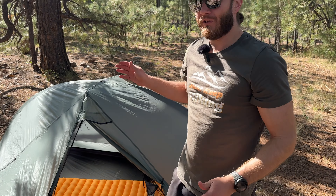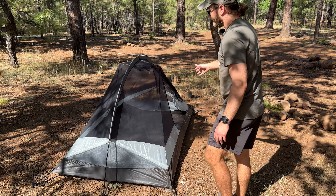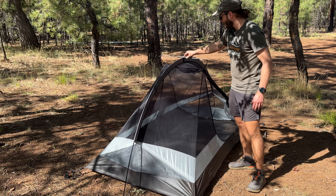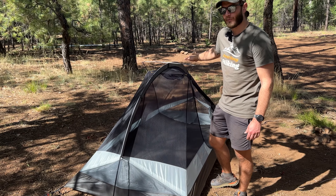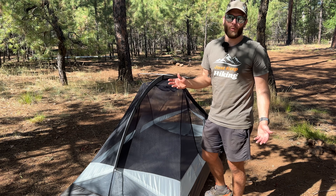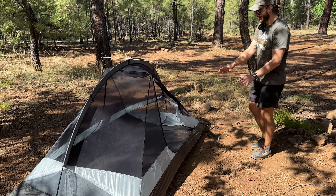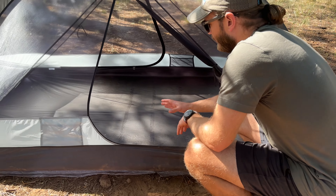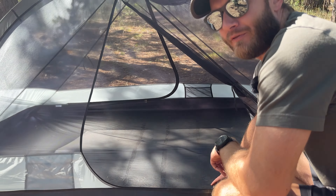Let's quickly take the rainfly off and I'll show you what it looks like without the fly on, which is actually how I prefer to use it. The arch pole here is made out of aluminum, and at the top this cross strut is carbon fiber. There is an option to upgrade the aluminum arch pole with a carbon fiber pole — you just have to pay up a little bit, but it will weigh just a hair less. Going inside the tent, even though the seam sealing service is a negative, when you do get it they put some strips of sealant across the floor, which helps prevent your sleeping pad from sliding back and forth.